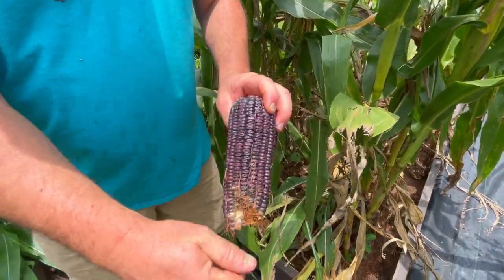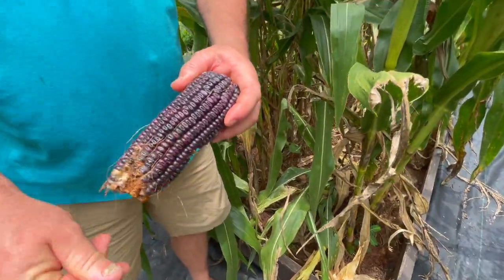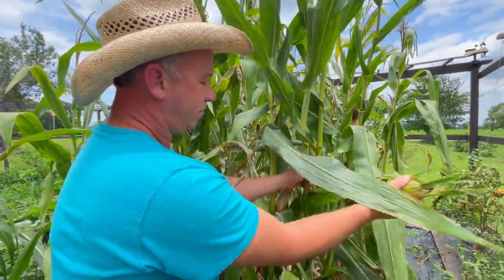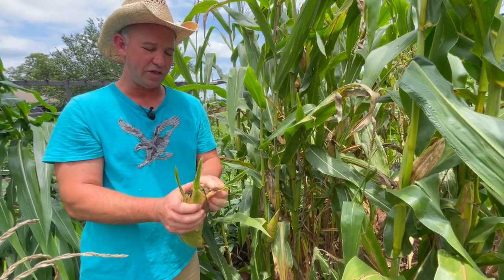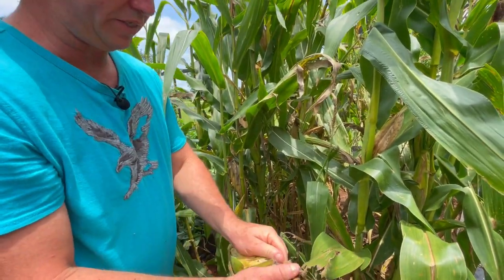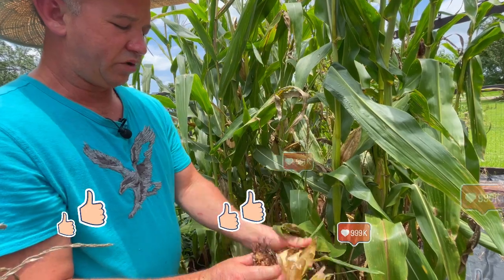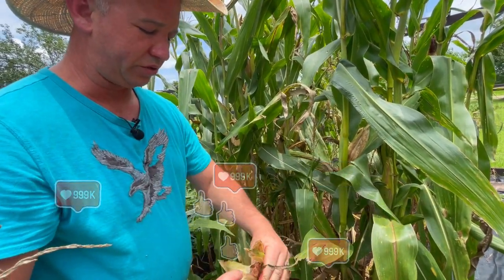We're going to grind all this up. This is not a sweet corn — this is not a corn that you would pick early, boil up, and try to eat. It's not grown for that. This is grown for grinding, and maybe you could even feed it to your livestock. We're going to go through and pick just a couple out here to show you, then get busy picking them and putting them in the tray, and see how much corn we harvest out of this row.